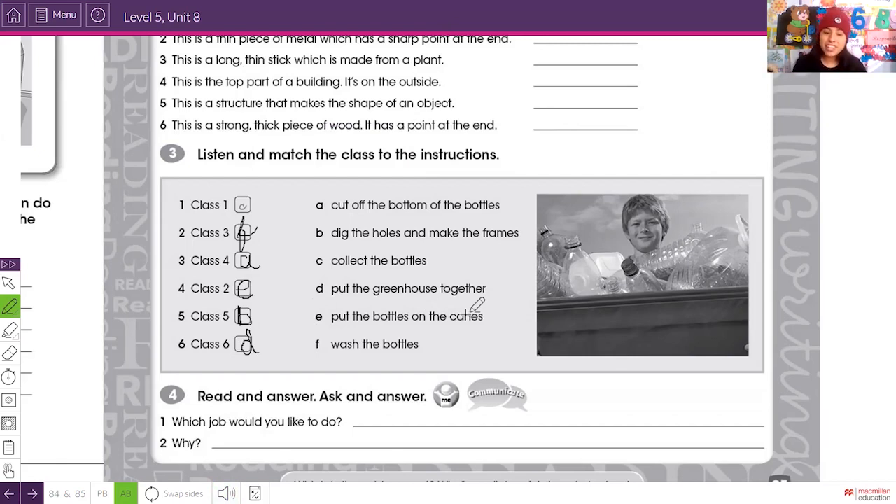We finished the listening part. Now there's a personal question: which job would you like to do and why? Give a reason for your answer.